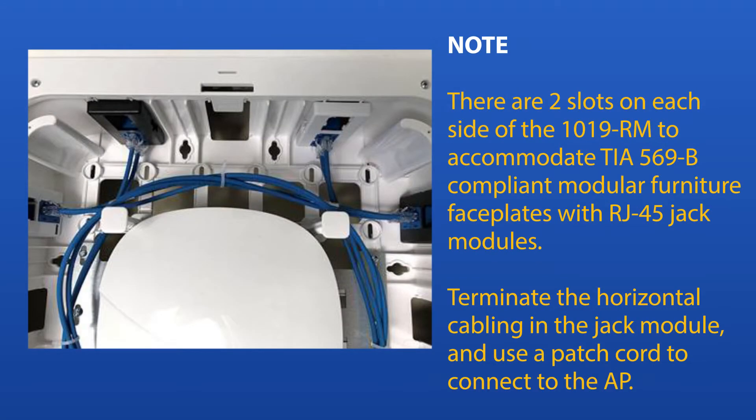There are two slots on each side of the 1019RM to accommodate TIA569-B compliant modular furniture faceplates with RJ45 jack modules. Terminate the horizontal cabling in the jack module and use a patch cord to connect the AP.